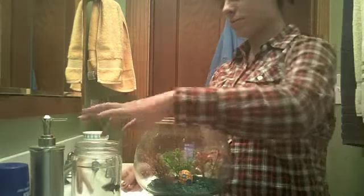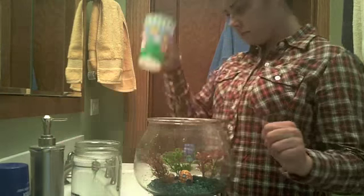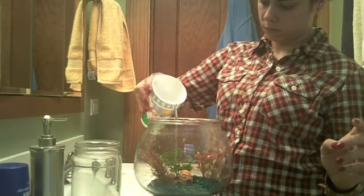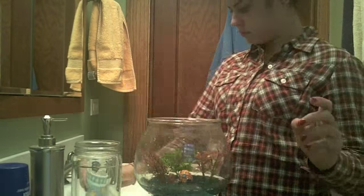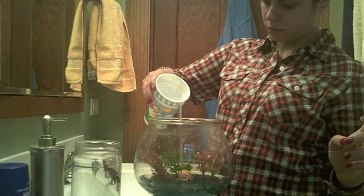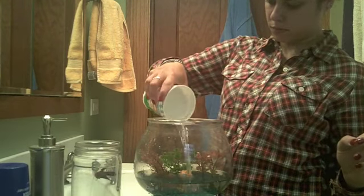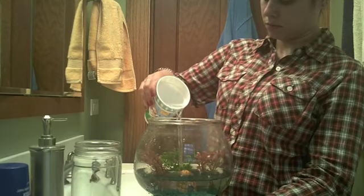Now what I am going to be doing is matching the temperature in the little jar to the temperature in the sink, then take my cup and start filling up the bowl with water. I am doing it very slowly so as not to disturb the gravel in the bottom.